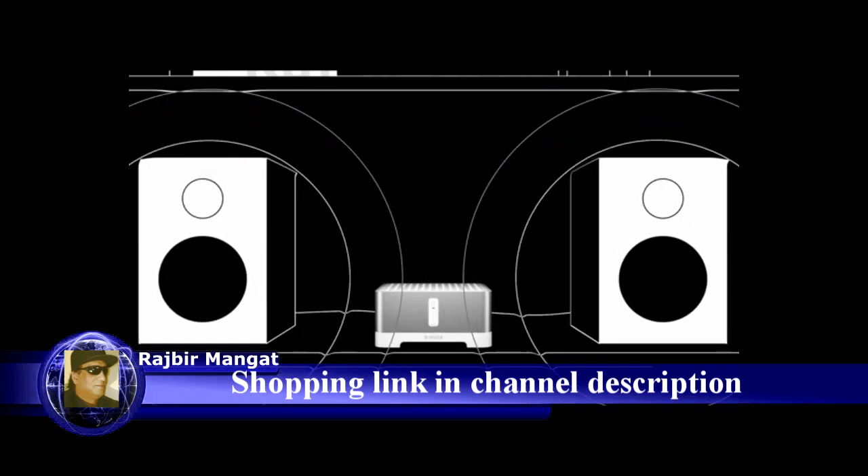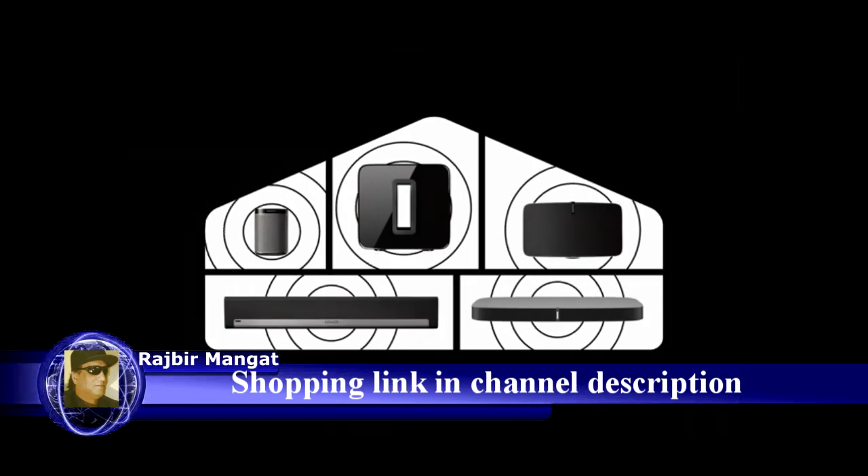Love all your equipment even more with Connect Amp. Sonos — the home sound system.